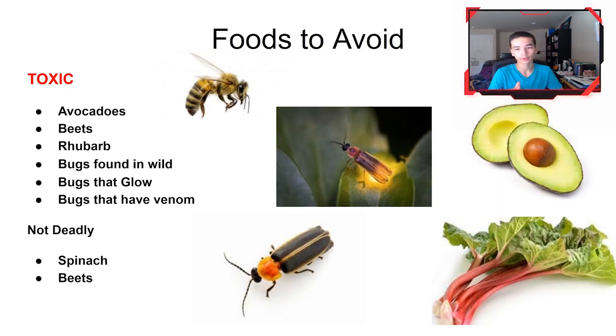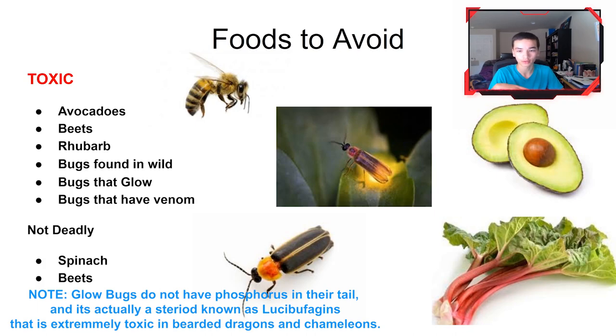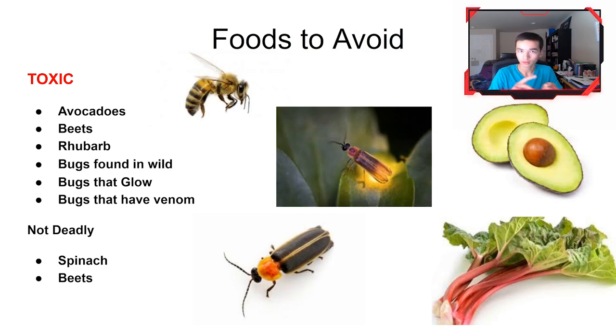Bugs that glow — definitely avoid those. The phosphorus in their tails is poisonous to the bearded dragon, so do not feed them glow bugs or fireflies. Also avoid bugs that have venom, such as spiders, bees, and hornets — whatever's in the animal they're eating gets into the bearded dragon, and you do not want them ingesting bee venom.